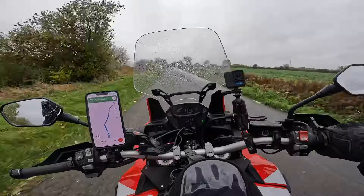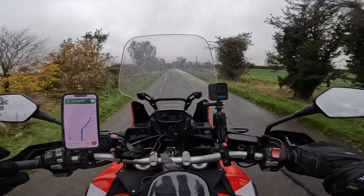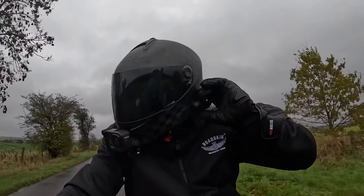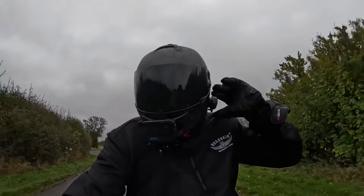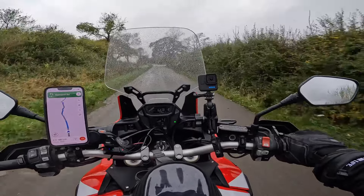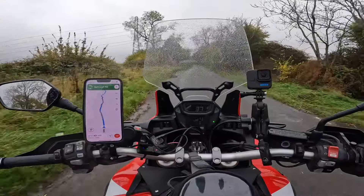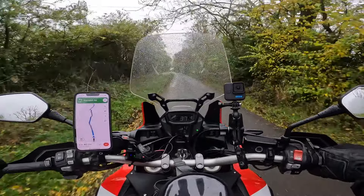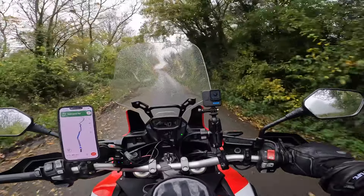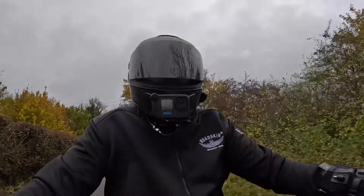Now it's time for the real-world test. We've picked a really wet, overcast day here in England to put it through its paces. The Q8 is super easy to operate — hold down the back button for five seconds and it pings to life. I've already connected Bluetooth to the comms unit, which is equally simple: hold the EJAS button for five seconds on the side, it flashes red and blue, go into Bluetooth on your phone and it connects. Every time you switch them on, you're straight in instantly.